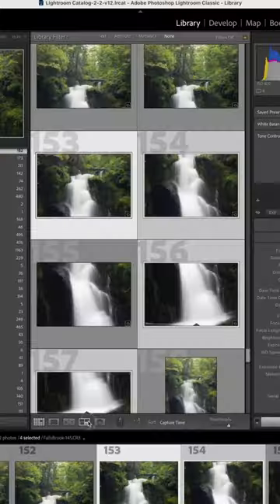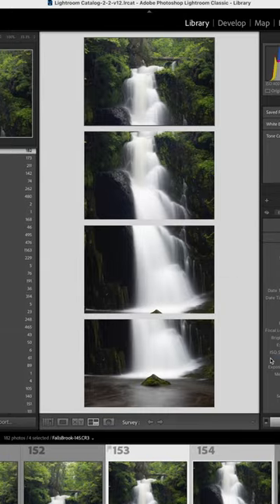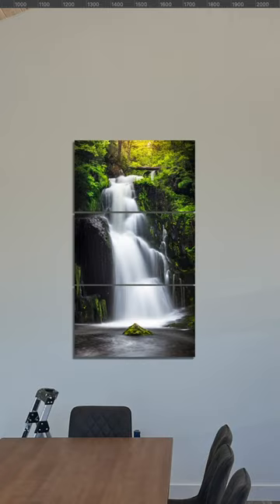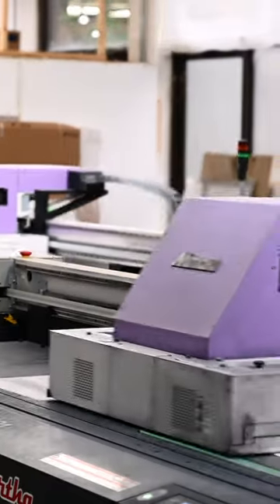I then captured four horizontal images with my Canon R5 and merged them in Photoshop to produce a stunning 120 megapixel final image. Then I placed the image to scale on my client's wall using Photoshop, and once approved, I sent the files to my photo lab so they could work their magic.